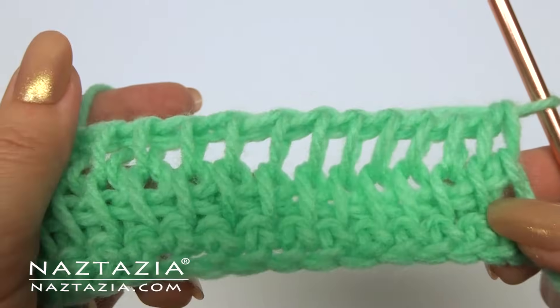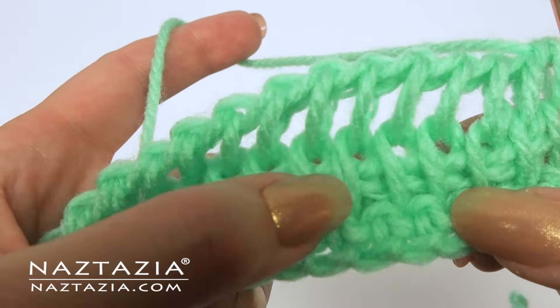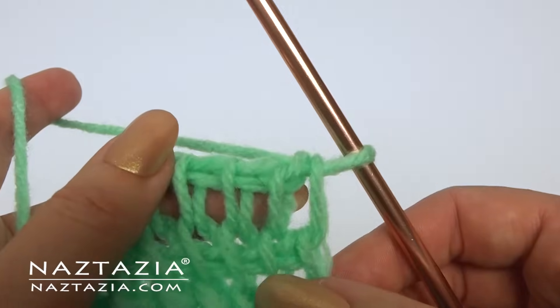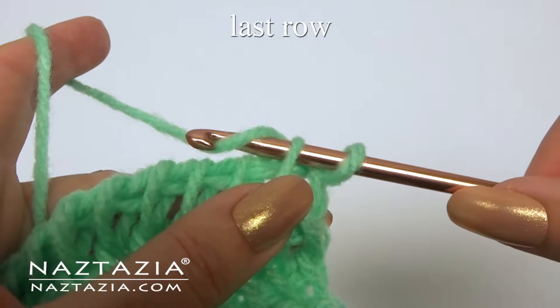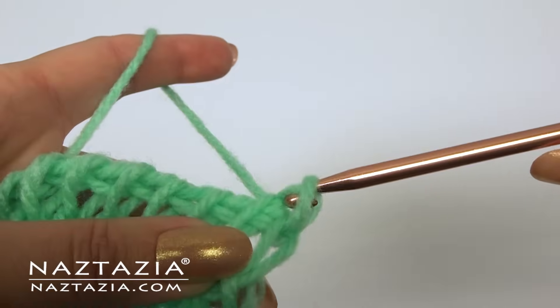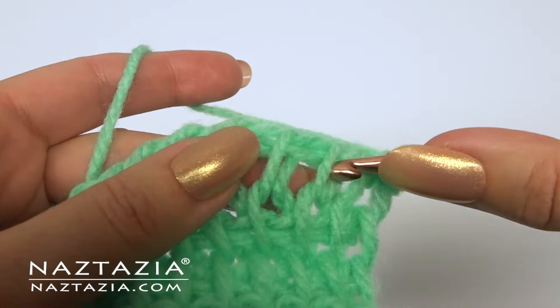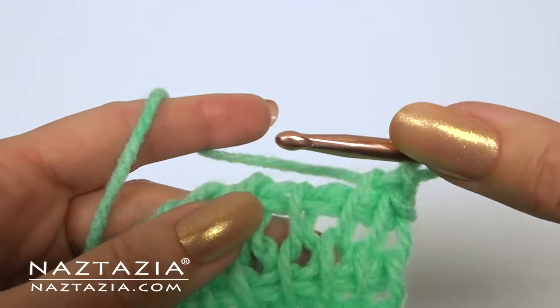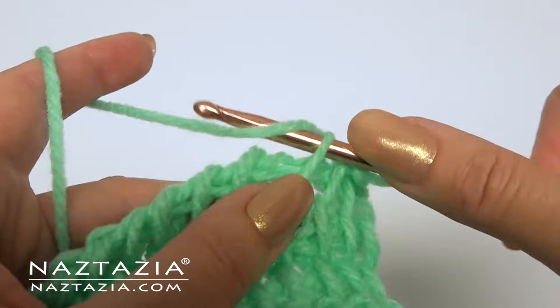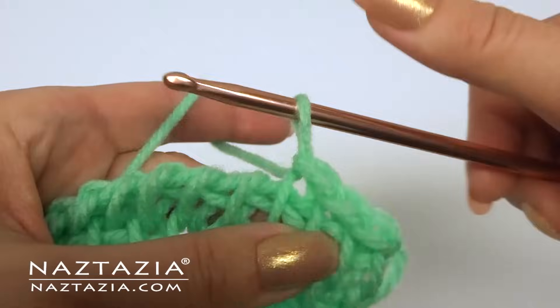You can see the Tunisian simple stitch starting to form. Just keep making as many rows as you wish. On your very last row you can finish it in several different ways. The easiest way is to basically make very loose slip stitches — insert under a loop, yarn over, and slip stitch. This creates a nice chain along the top.